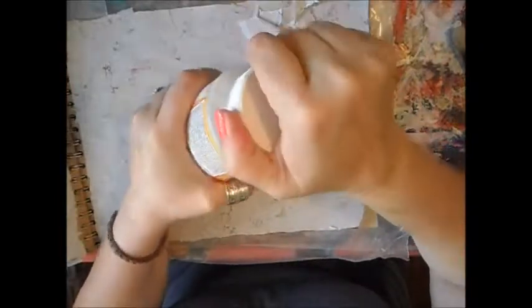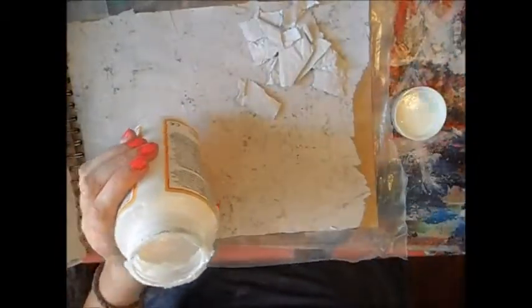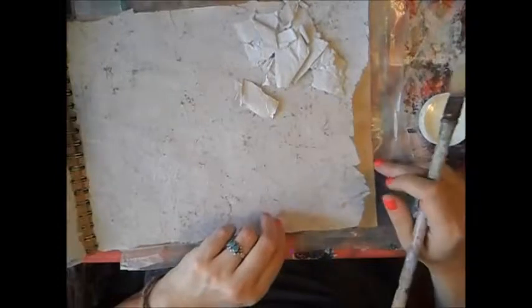A little water, some matte medium — I used matte mod podge, but I would say any PVA glue, rather matte, is better, because if it's too shiny it's sometimes difficult to work on the top of a shiny surface. You see that I put some wax paper behind, so it's not going to glue on the other page. You are not forced to do that, but it's easier.